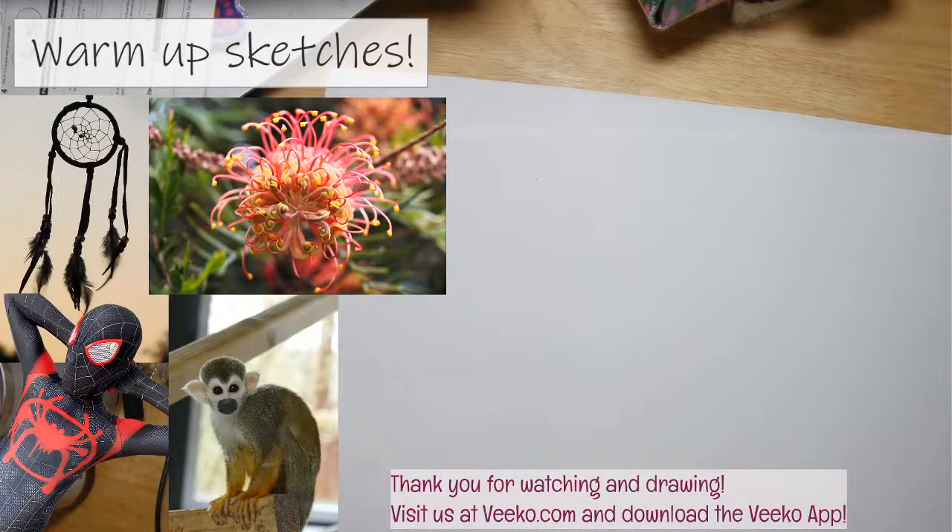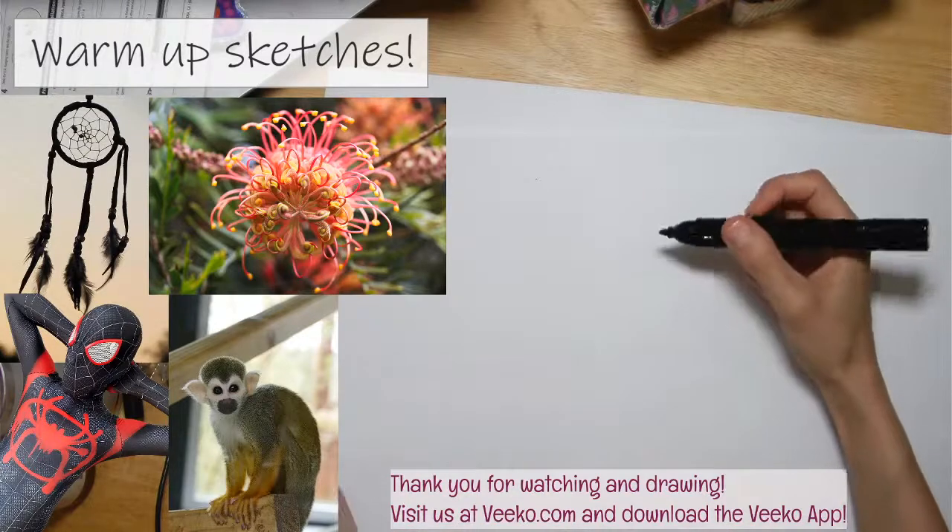Let's begin! Grab your stuff and draw with me. I'm going to get a closer look at this dream catcher — I think I'm going to do the silhouette of it. I'll just use a simple marker to start for today.